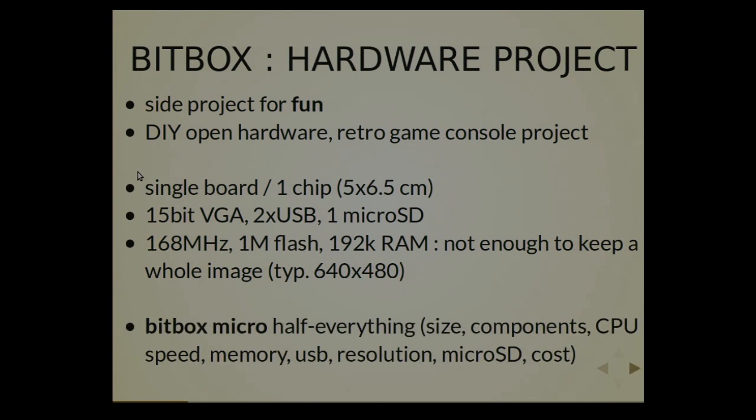And since it was too powerful, I also made a bitbox micro, which is basically half the bitbox in every possible element. So the size is roughly half, the number of USB ports is half, the number of microSD slots is half — meaning there is none. The CPU speed, the memory, the resolution — everything is in half.